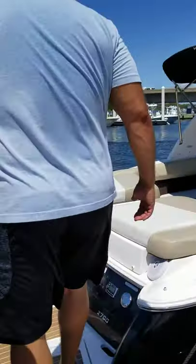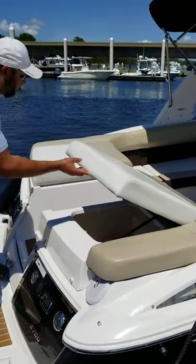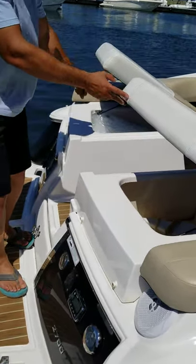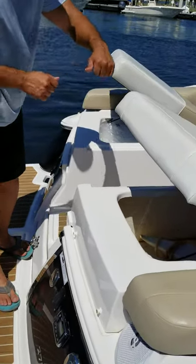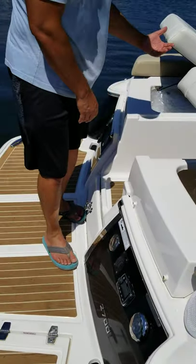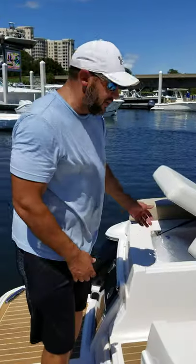First thing you want to do when you're stepping on the boat is realize that both seats would lift. The left seat we use for a cooler, and there's ice inside at the moment. There's a drain plug that you will unscrew at the end of the evening to make sure the water drains out. Just turn the lid upside down and allow the water to drain after you've removed all your belongings.